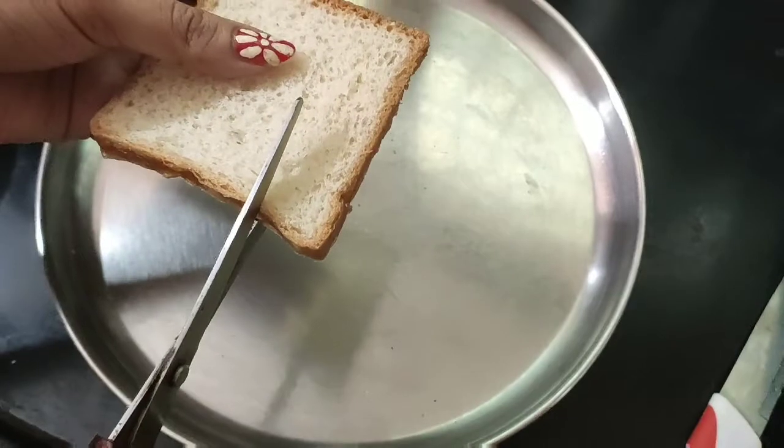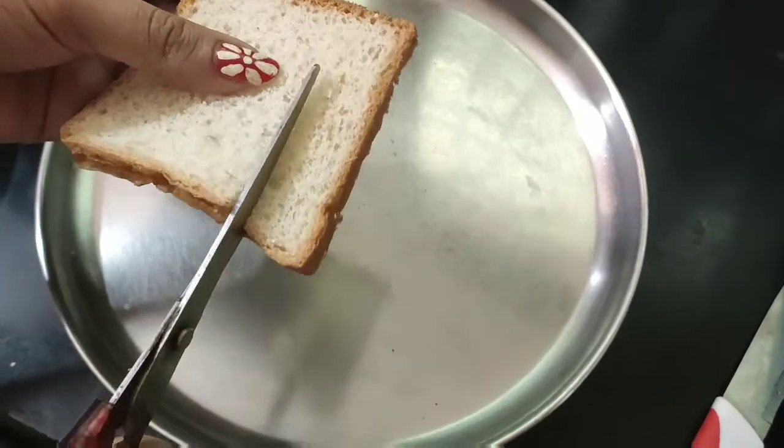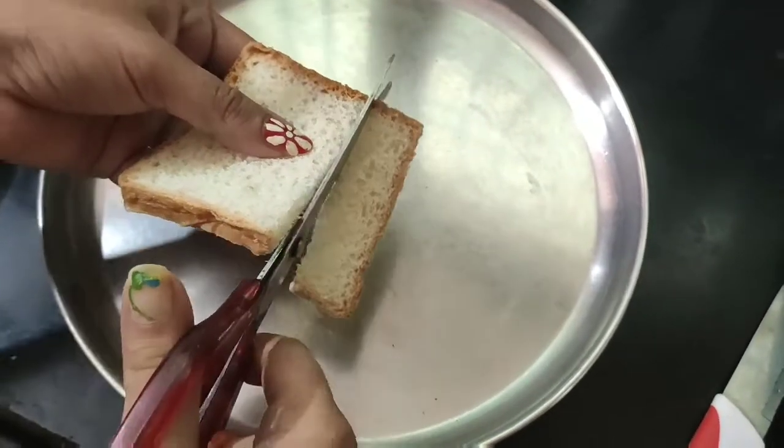First, we have bread pieces. We have popcorn and fresh bread.